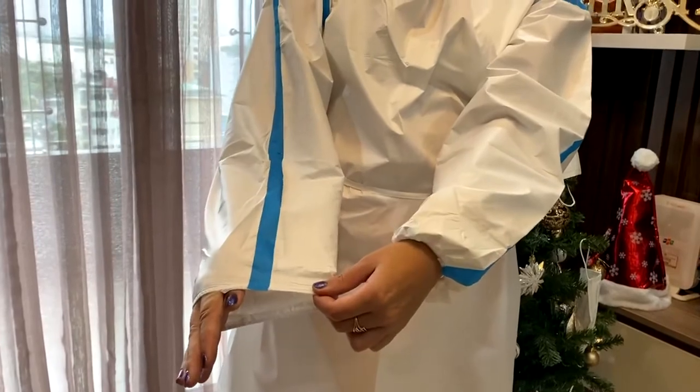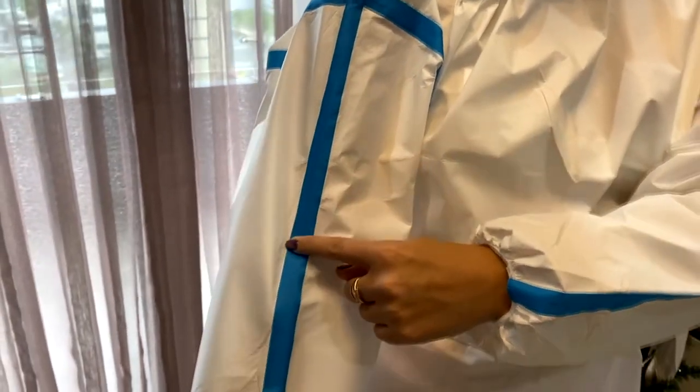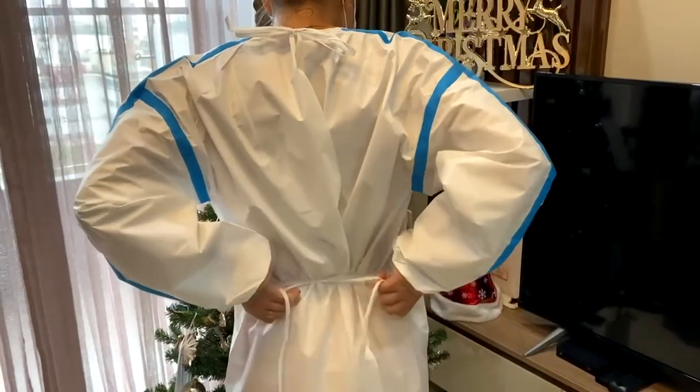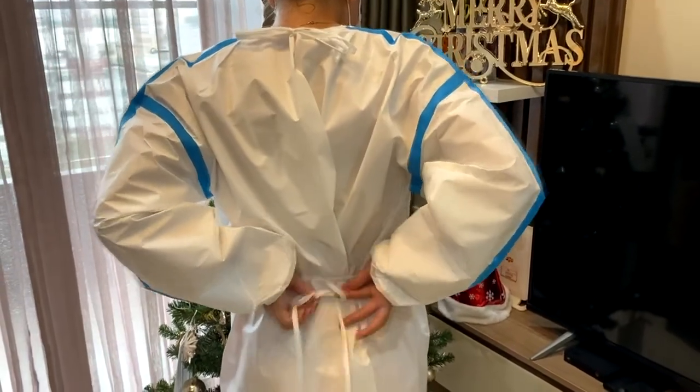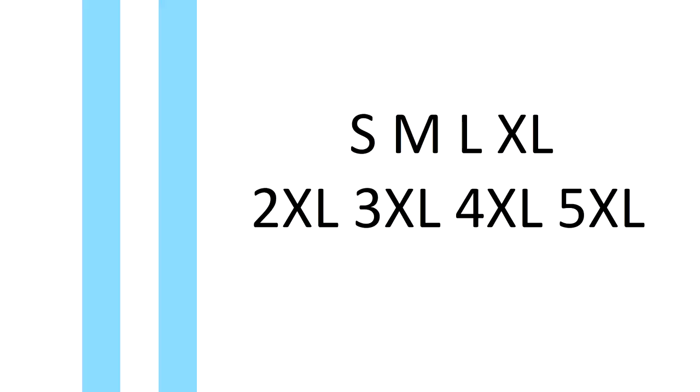Tie back closure, elastic cuffs to provide a snug fit under gloves, stitch sewing and seam sealing. Disposable robe covers your body and clothing, and creates a physical barrier between your clothing and liquid or dust. Available sizes.